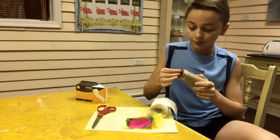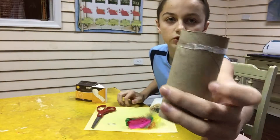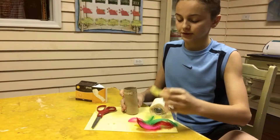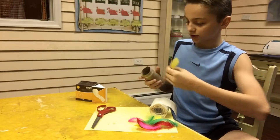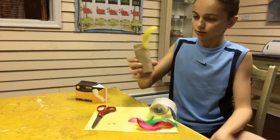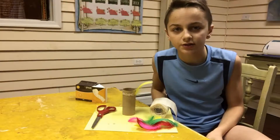Alright guys, I am done putting the glue dots on. As you can see, it's all glue-dotted up. The next step is to grab your feathers and just stick them onto the glue dots, just like that, all the way around. I'll be back with you guys real soon.